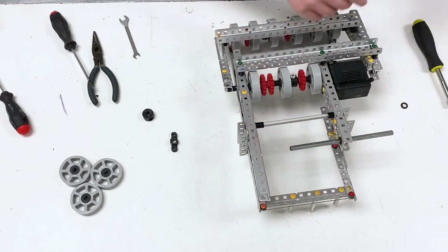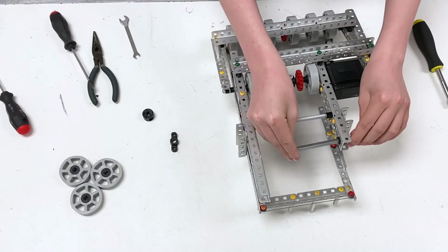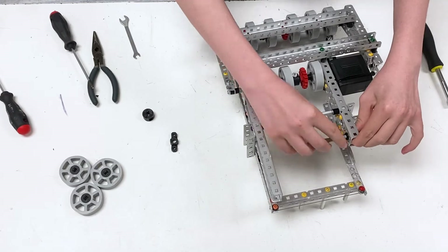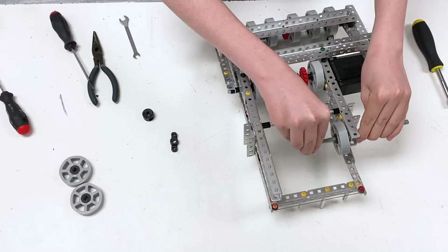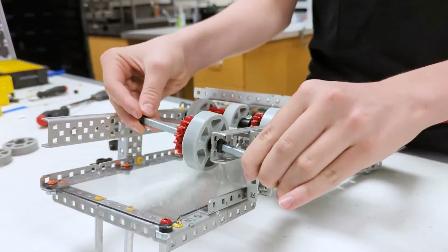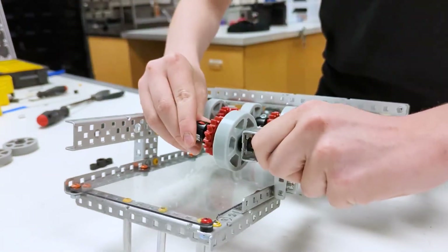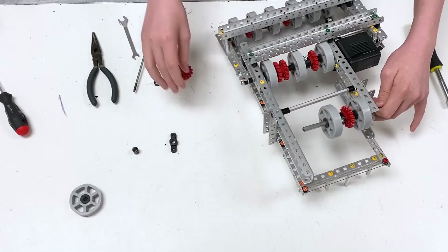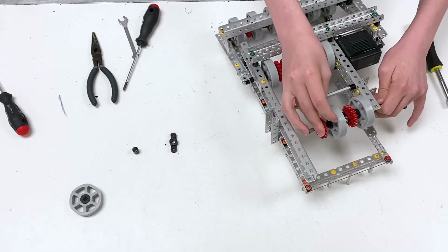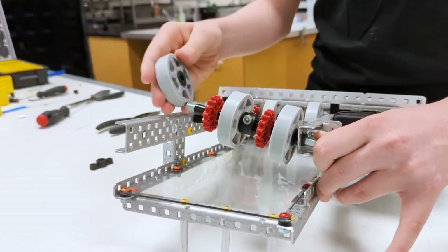Place the axle in. Start with a one spacer, then a flex wheel, then a sprocket, then a two. Then take a collar. Then take the flex wheel, put a two and a three, then the sprocket, then a four, then the final flex wheel.